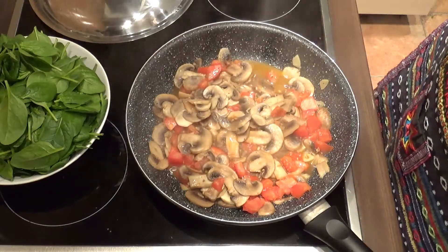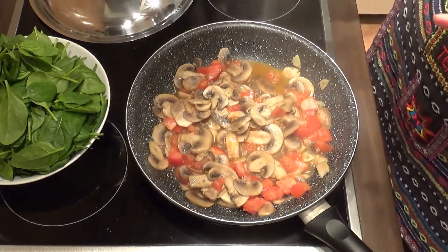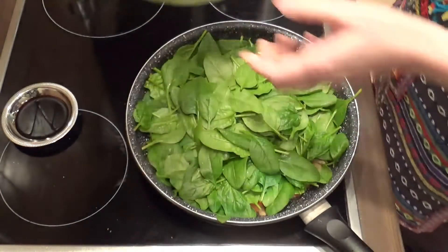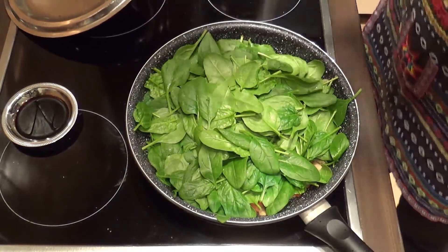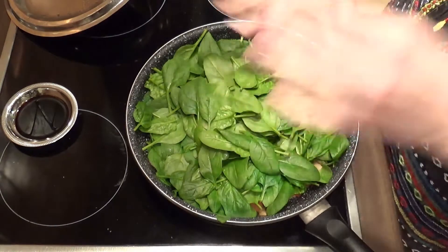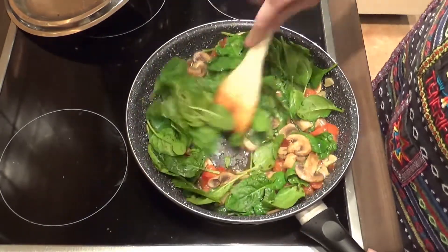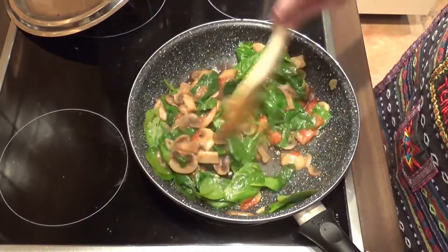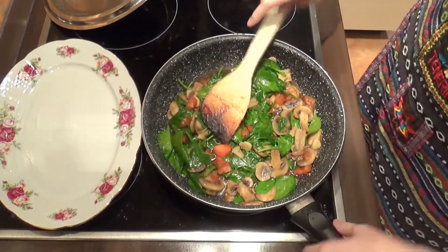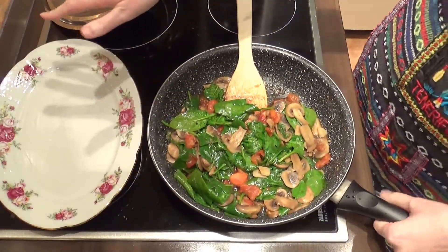Look at that bubbling away! Now I'm gonna reduce the heat to low, add the spinach, cover the pan with a lid and cook for 1 minute. That's done. So now I'm gonna add the balsamic vinegar and just mix everything until the spinach wilts down a little bit more and everything is mixed together. This looks and smells so lovely. Now I'm gonna remove it to a platter and cover it with some aluminum foil to keep it warm.